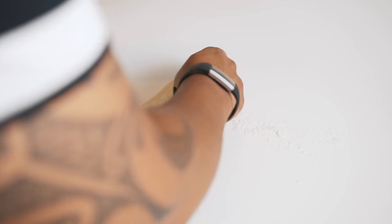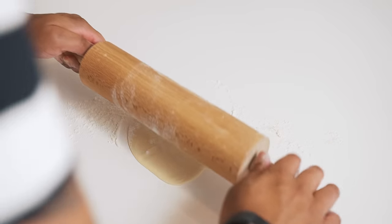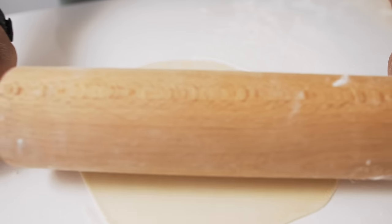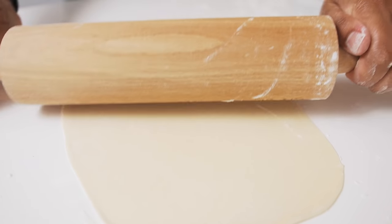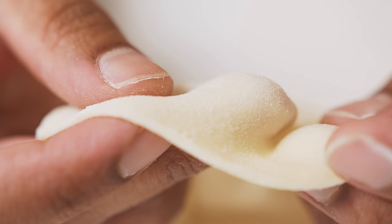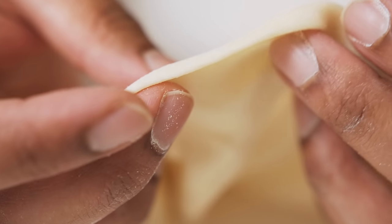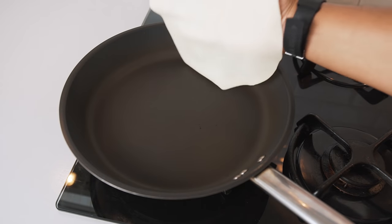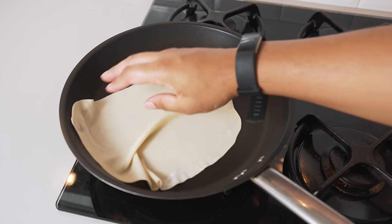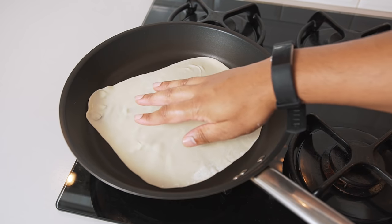Repeat the process until the dough is a couple millimeters thick. The dough should be thin enough to handle but without tearing it. Now let's transfer the freshly rolled roti to the hot pan. It should be flat and not overlapping in any areas.